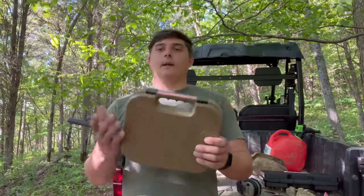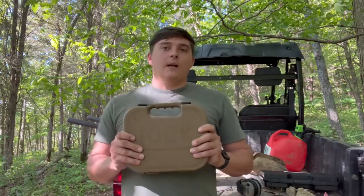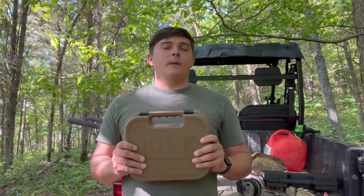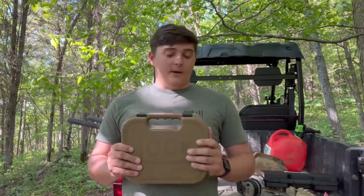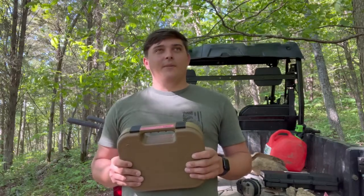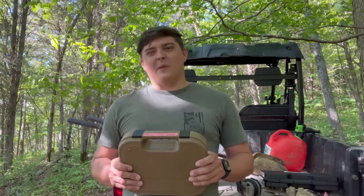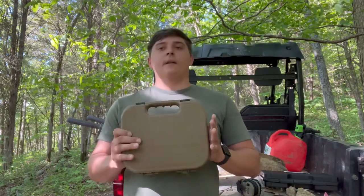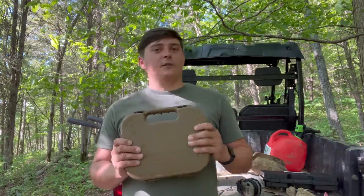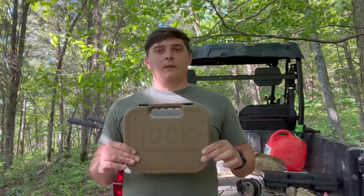Hey guys, welcome back to the channel. Today we're going to be doing a review and overview of the Glock 19X. I've had this gun for about three months now and I'm just now getting around to putting it on the channel. I've fired it quite a bit — probably about 200 rounds — so nothing too crazy, but enough to give you an idea of how it functions. We'll also be shooting it a little bit today.